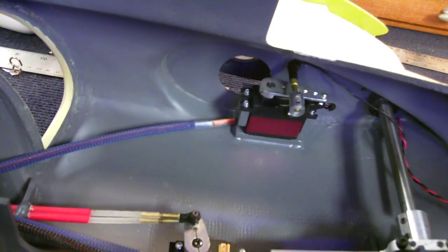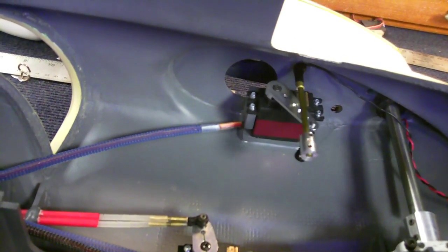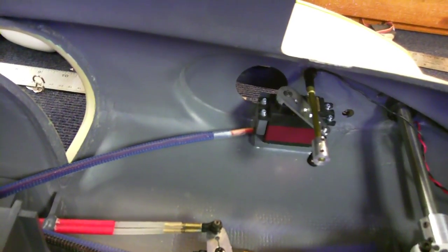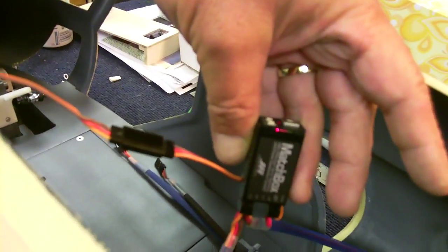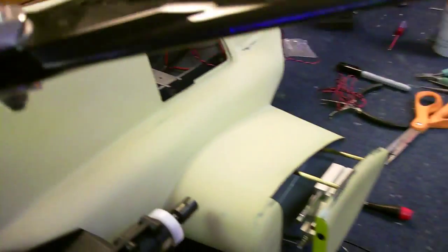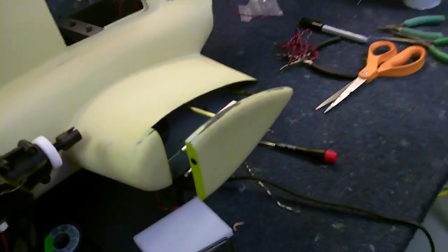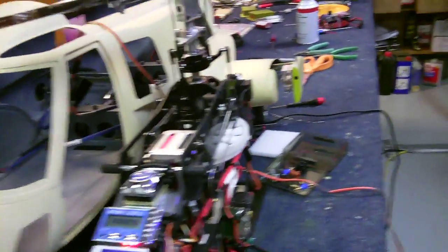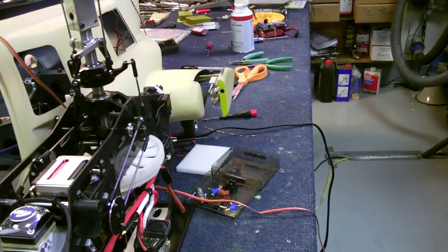Nice and compact. They both get routed to a JR matchbox here, which allows me to do the fine adjustments on either side. We'll do that prior to the next step, which is going to be the sequencers — of course to activate the pneumatics at the same time or shortly after the gun pods are extended.